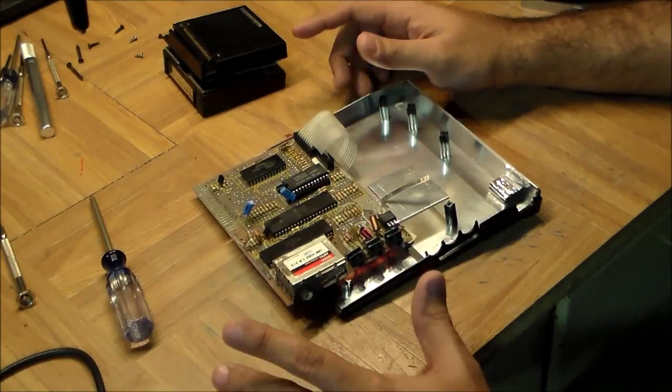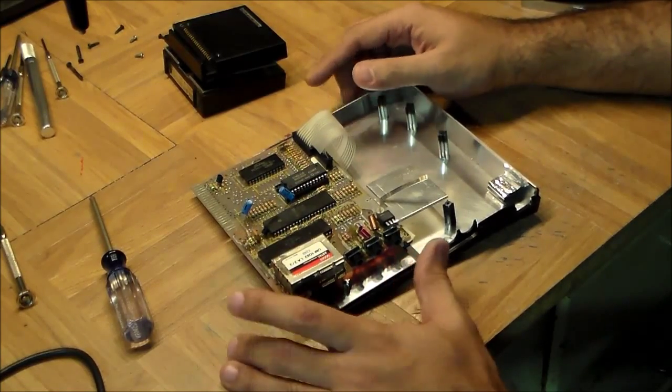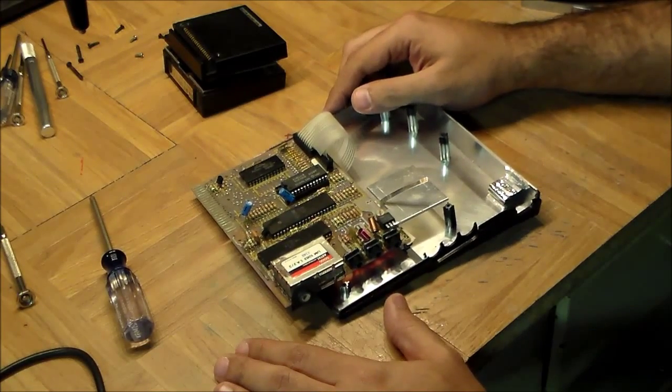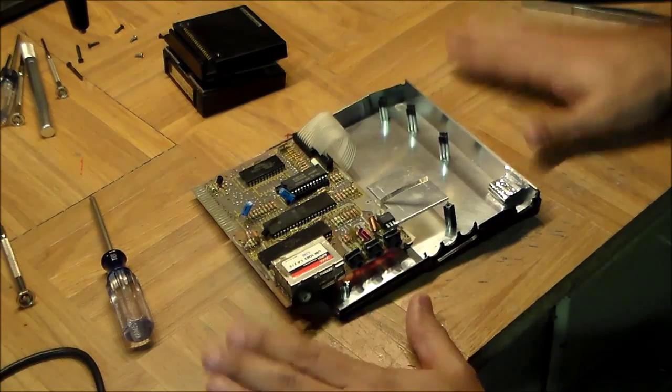So that is the Sinclair ZX81, or Timex Sinclair TS1000 — whichever way you like to call it. Next time we're going to up our skills a little bit and open up the original Nintendo Famicom to see how that differs from this one. Until then, take care.